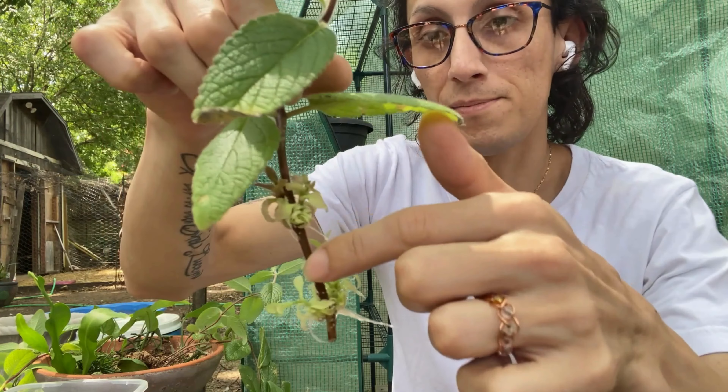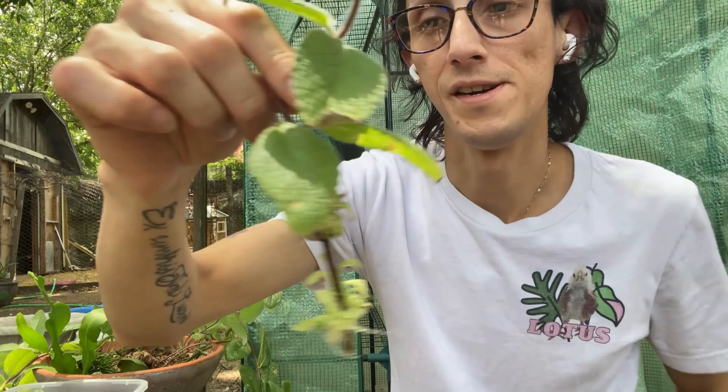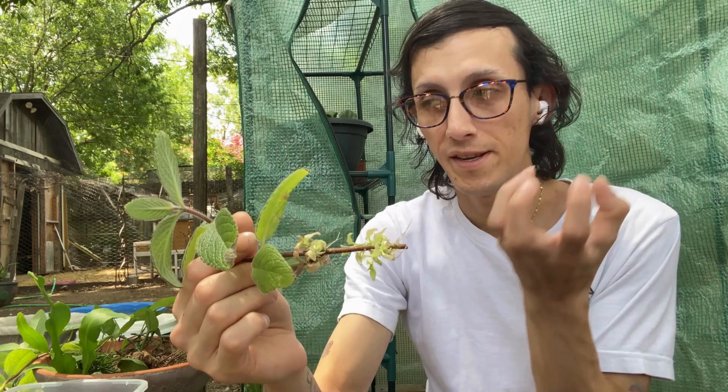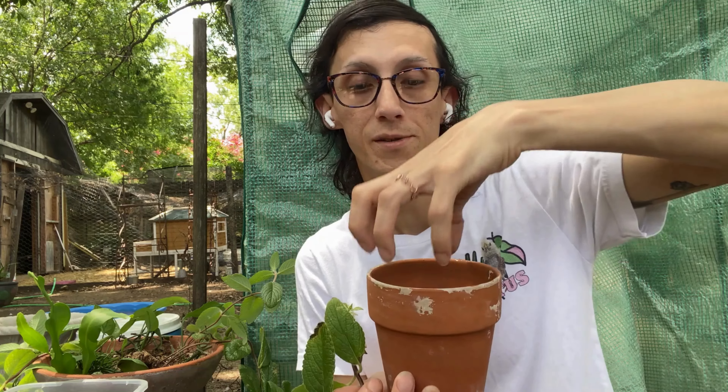What I could also do is cut off this bottom part, callus it off, and then place it into soil. That would cause it to form a caudex plant underneath the soil, and as it grows the caudex will become more exposed and you can maneuver it the way you need to. You want to make sure you use a rocky, porous type soil when you're caring for it.